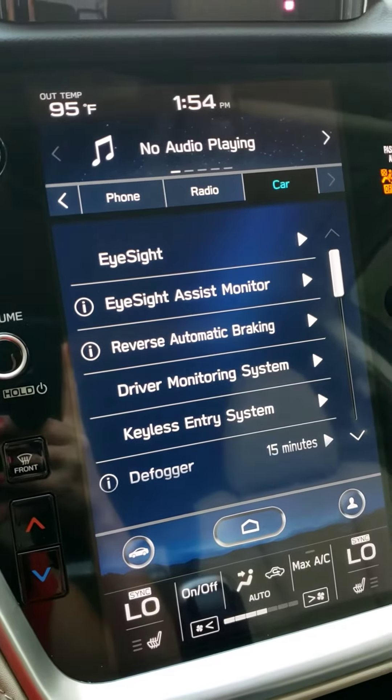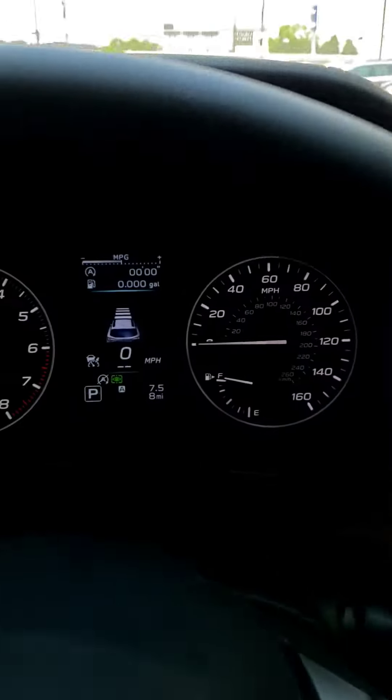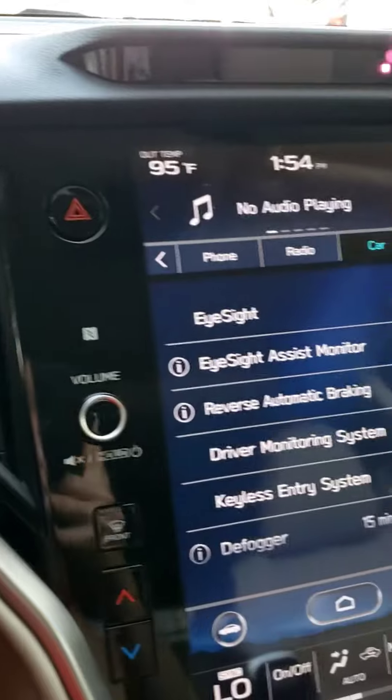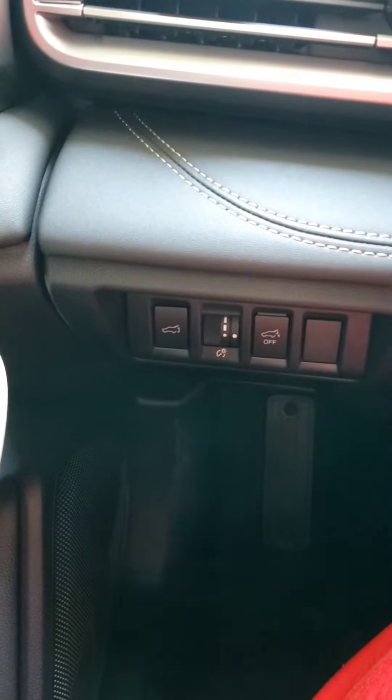Previously in our Outbacks, you were able to adjust some eyesight settings which were typically located in a menu that you could adjust between the tachometer and speedometer. They also had some buttons that were either located up top or down by the driver's left knee.